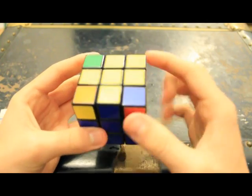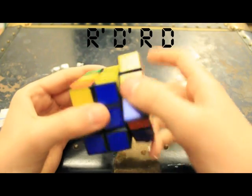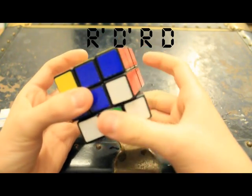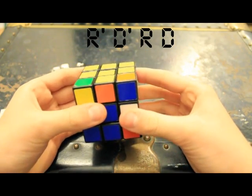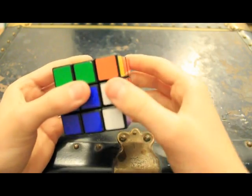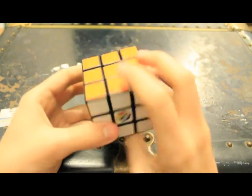Hold one corner in your right hand and do this algorithm until the yellow is on top: Right inverted, Down inverted, Right, Down — repeat. Right inverted, Down inverted, Right, Down. It's going to look like you're mixing up the cube even more, but it works out at the end like magic. Right inverted, Down inverted, Right, Down — repeat until yellow is on top for that corner. Then flip the top layer until the next corner is in place, and repeat the algorithm. And there you go — you should have a solved Rubik's Cube.